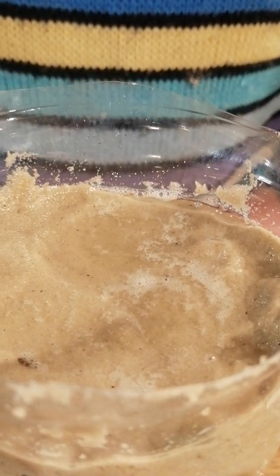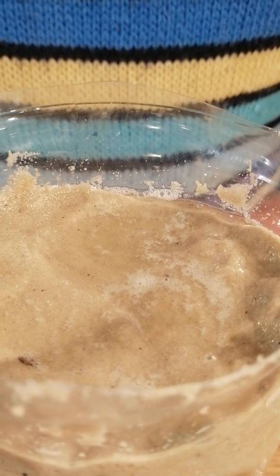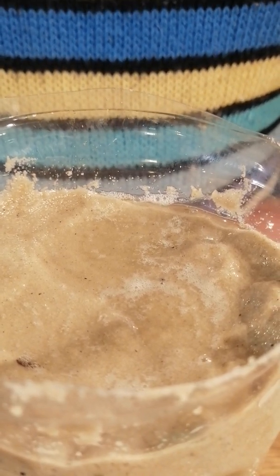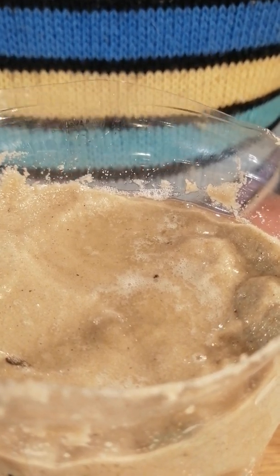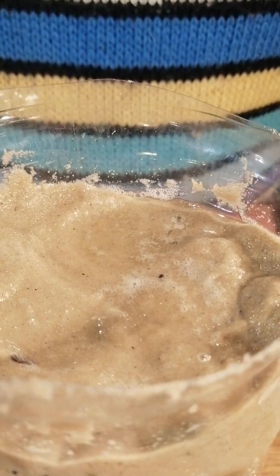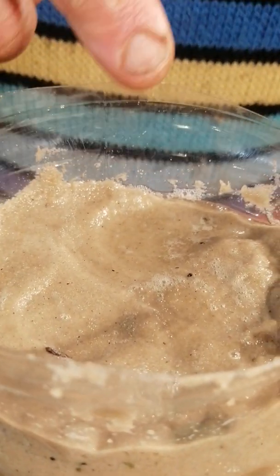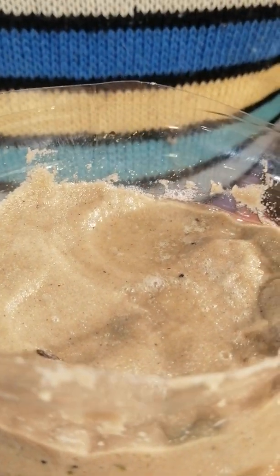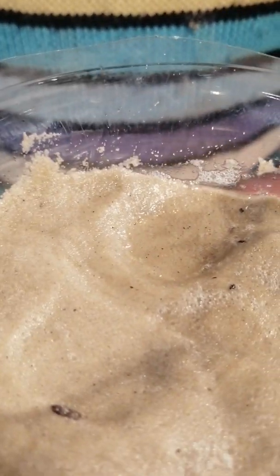This suggests it's probably quite important, if you want even water distribution in the sand, to either smooth it out before putting the water on, or to break up the surface after you've put the water on to spread it more evenly. As you can see, the higher areas of sand are now clear of the water whereas puddles are forming in the lower areas, and consequently you'll get more water flowing through those areas.